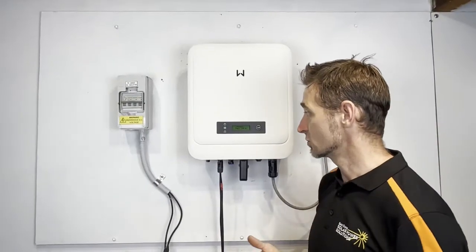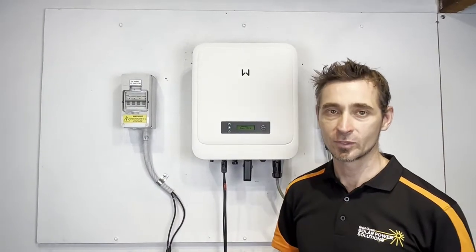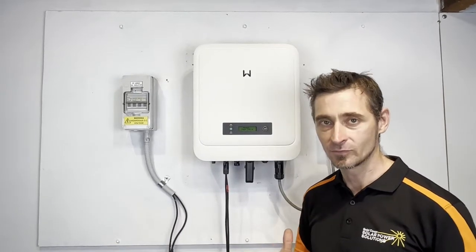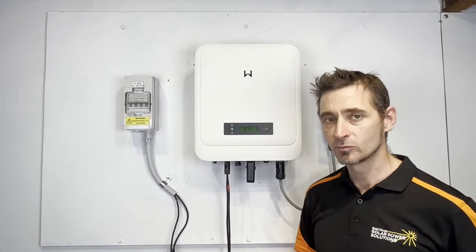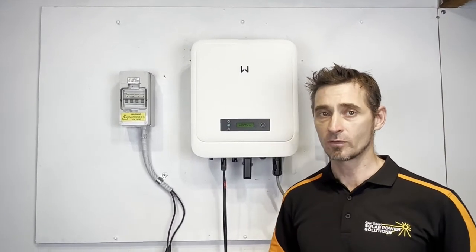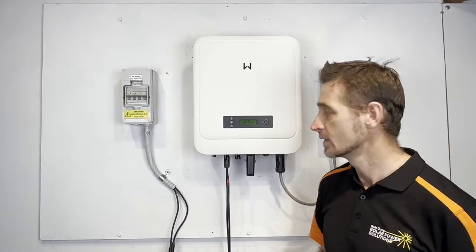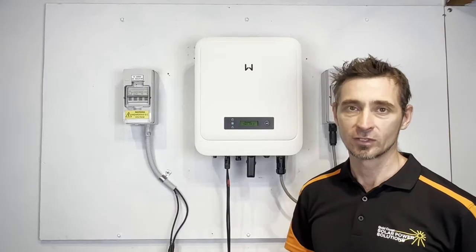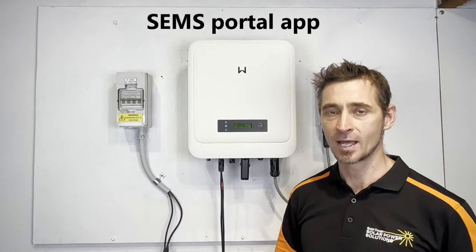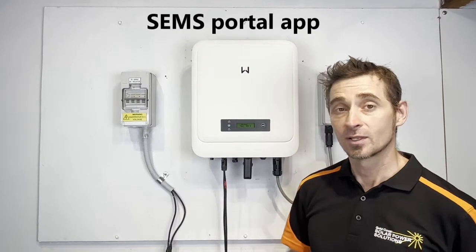So to get your inverter connected up to the internet for online monitoring, we need a couple of things. One, we need a good internet connection via Wi-Fi at the inverter location. If your modem is a long way from the inverter, you might not have a good internet connection at the inverter, so you may need a Wi-Fi extender to extend the Wi-Fi signal. We'll also need a smart device like a smartphone or a tablet running the SEMS Portal app — that's spelled S-E-M-S Portal. So let's have a look at that now.